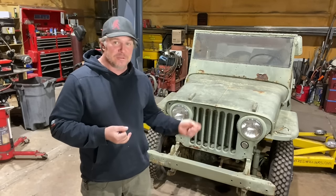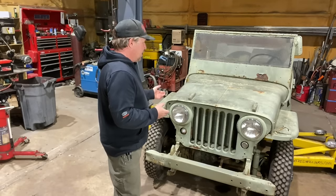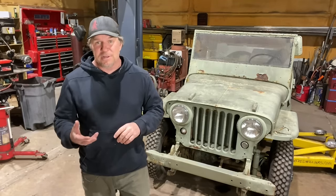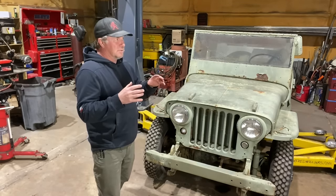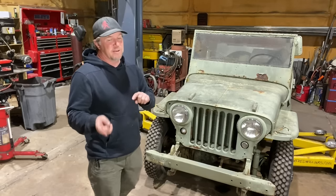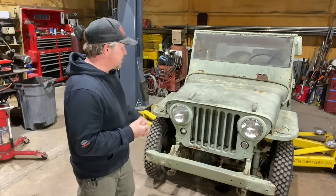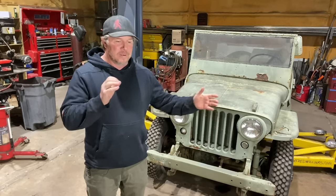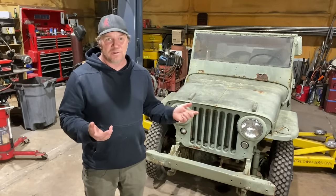It currently has a generator. I'd probably swap that out for either a 12-volt generator or a 12-volt alternator. There's an amp meter on the dash — if I change it to an alternator, I'll probably change it to a volt meter instead. And then headlights, turn signals, tail lights — all of that stuff. There's really not a whole lot: just little bulbs and then all of the ignition. You'll want to make sure all of your ignition is 12 volts.